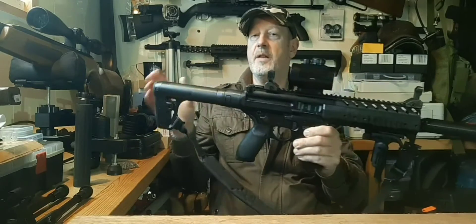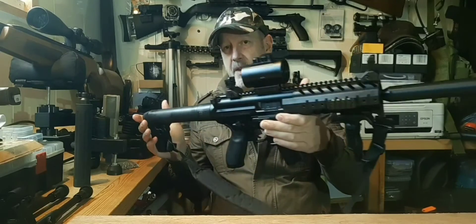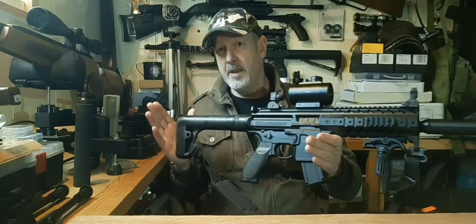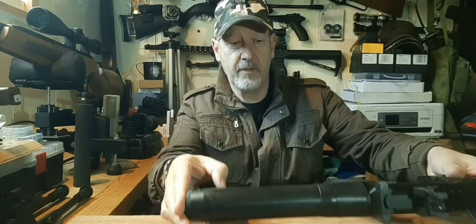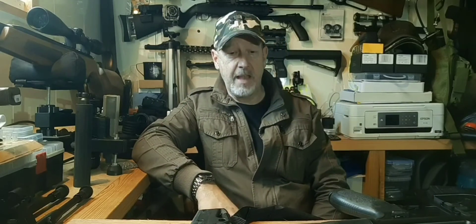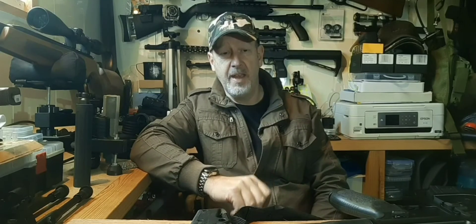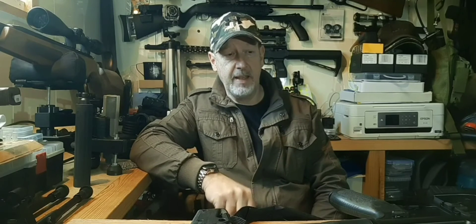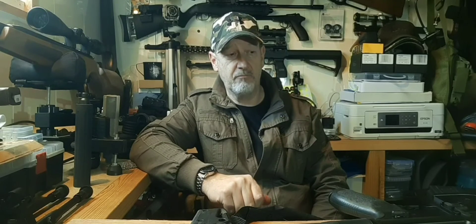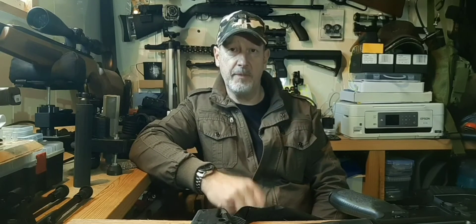That is the Sig Sauer MPX in all its glory. It's fun, it looks incredible — SIG have really done themselves proud. When I got inside one it was the most complicated thing I've ever seen in my life, so I'm in no rush to get inside this one, but if it needs it that's what I'll have to do. I think it's well enough made — there's a lot of metal inside it and not a lot of plastic — so I think it's going to give longevity and be a good, reliable CO2 powered rifle.